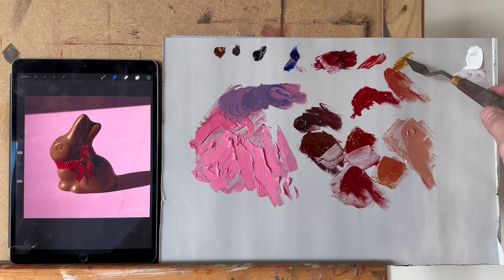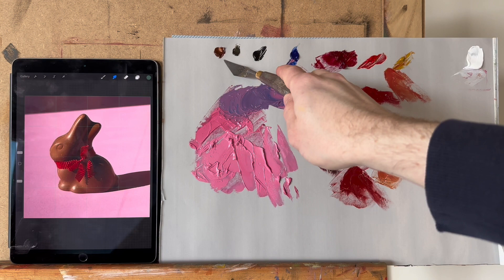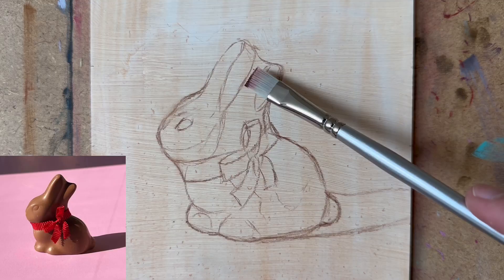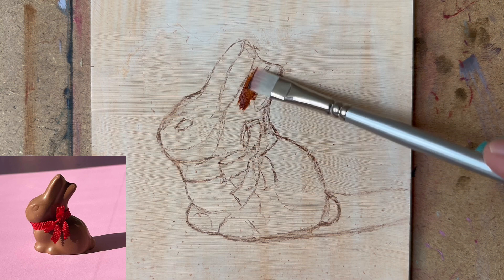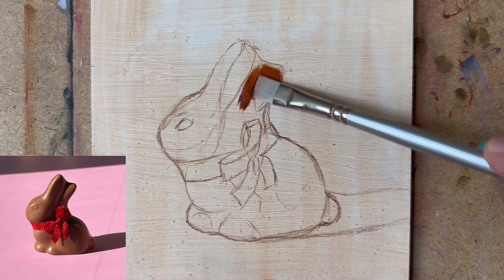Why don't I just use burnt sienna straight from the tube? It's a very transparent color, whereas pearl red is slightly covering and ivory black too. As you can see, it's very transparent — you can easily see the background color through it — but it's very warm as well. That first layer is gorgeous; you want that warmth glowing through.